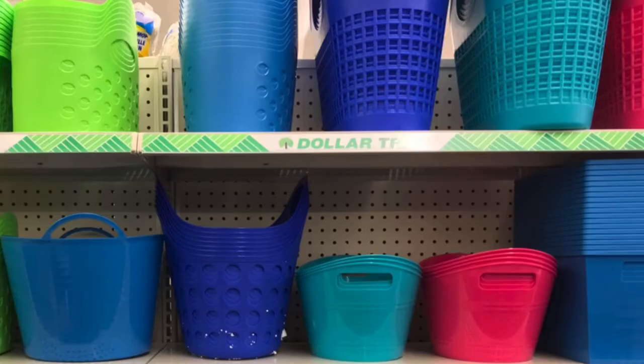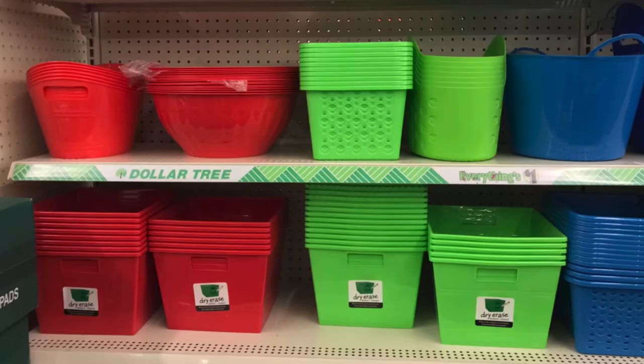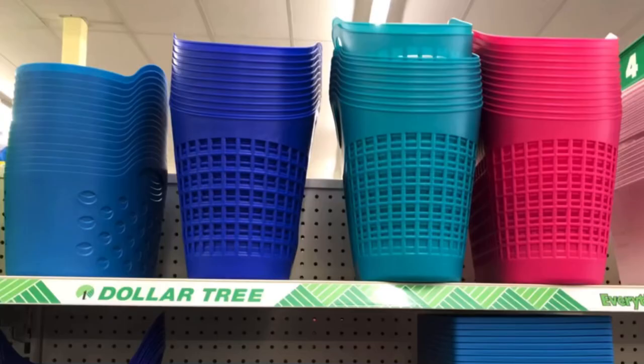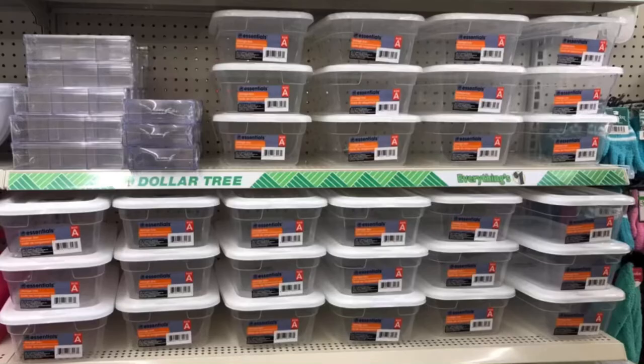Check out those baskets. Storage containers to get every room in your house the way you want it. They have them in so many different colors: baby blue, navy blue, seafoam green, teal, pink. Put a towel in there and a water bottle, some sunscreen, sunglasses, and leave it in your car to go to the lake.